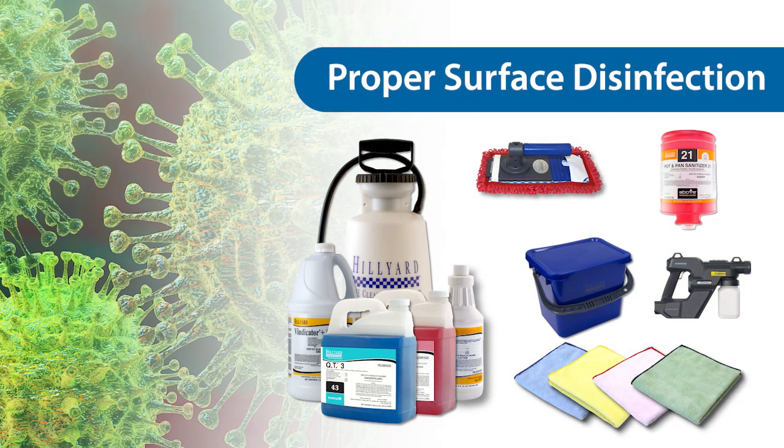Hello, my name is Jamie King, Hilliard Learning Engineer. Welcome to our review of proper surface disinfection during the COVID-19 pandemic. We'd like to take some time to review proper Hilliard product and surface disinfection.